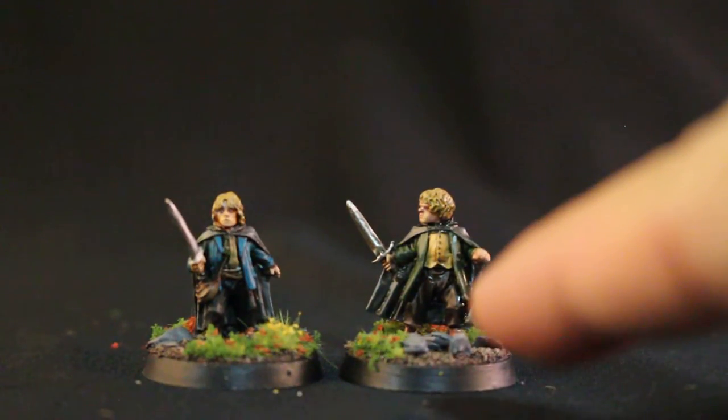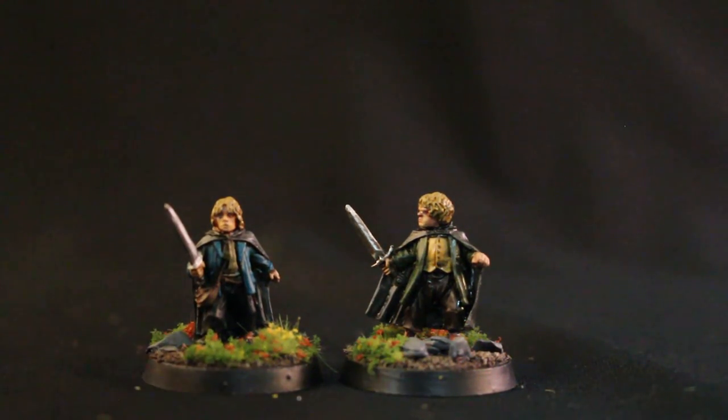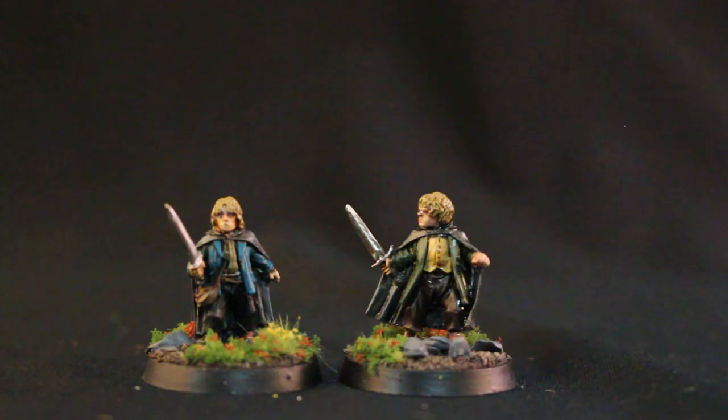The yellow vest I achieved by using Ungor Flesh, which is a surprisingly good substitute for Eand in Dark Sun. It's just really thin, but it's a nice yellow-brown — very muted, not bright yellow like Averlin Sunset, or definitely not as bright as Ariel Yellow or Flash Gitz Yellow. So if you're looking for a nice muted yellow, give Ungor Flesh a try.